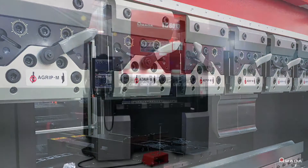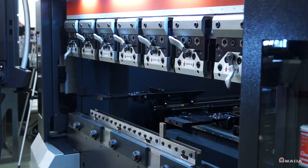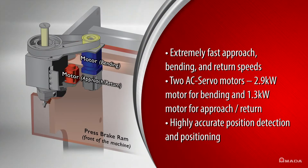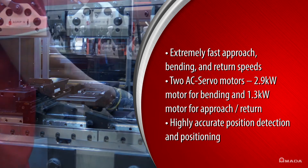Introducing the EG6013, a high-speed, high-precision electric press brake from Amata. The EG series utilizes the world's first dual-servo electric drive. It delivers fast approach, bending, and return speeds that provide faster cycle times and more parts per hour with exceptional precision.